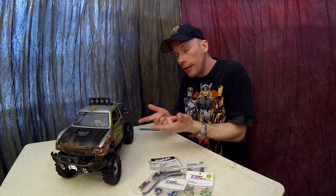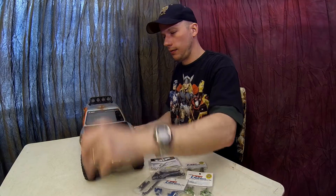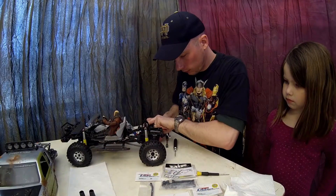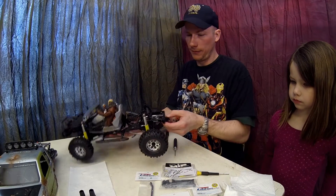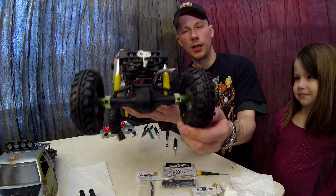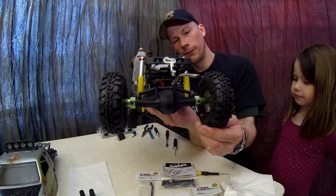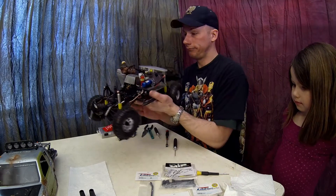Looks good, right? Does that look cool? There's the rear end, guys — pretty cool. Okay, time for the front.